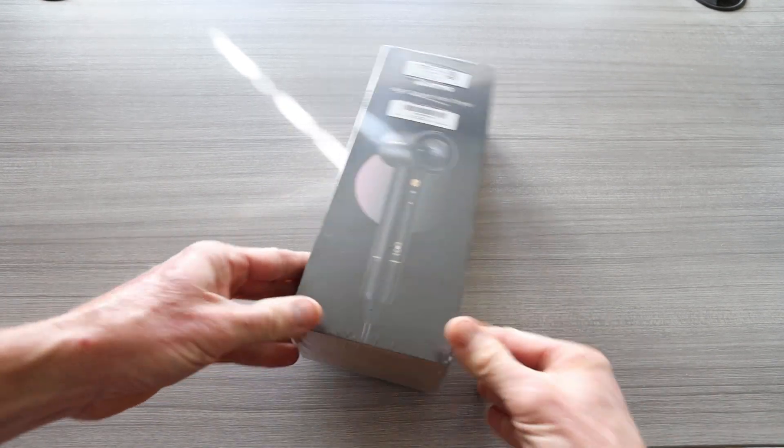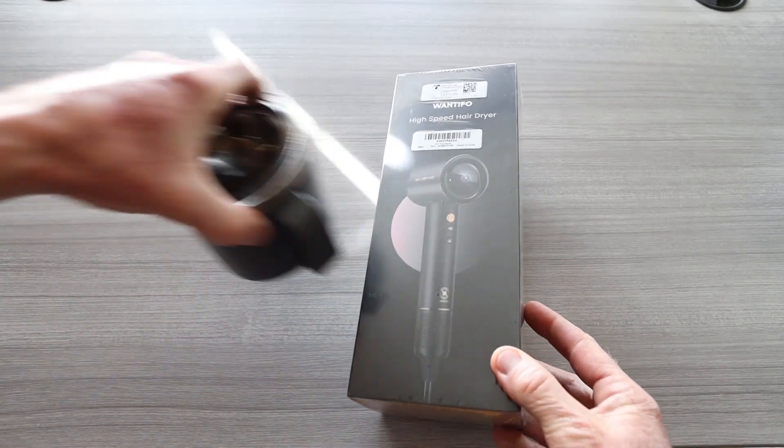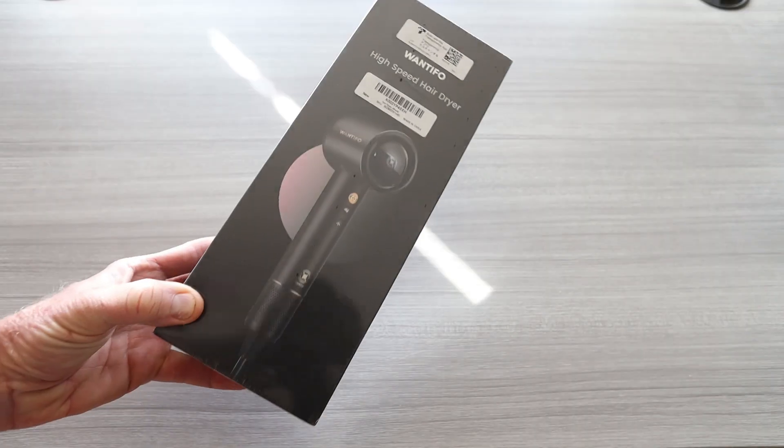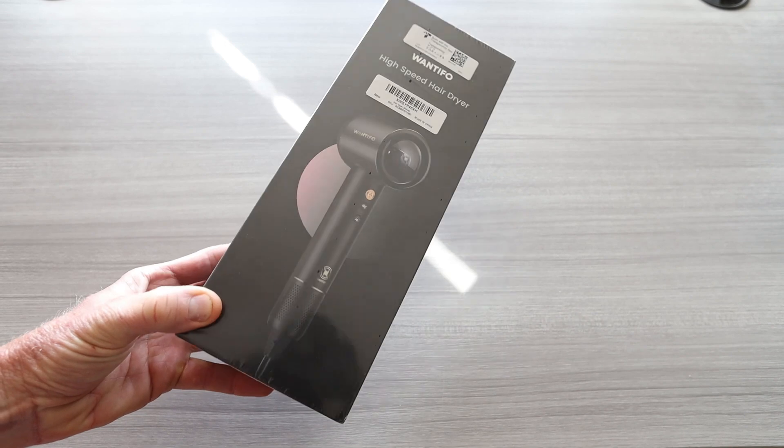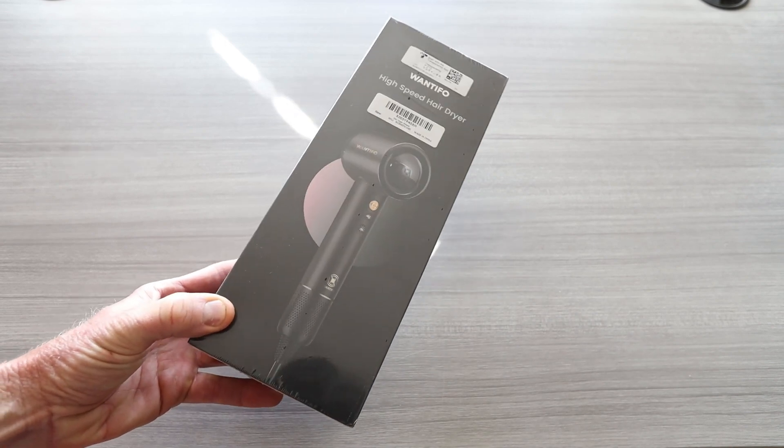Ladies and gentlemen, I hope you have a piping hot cup of coffee in your hand right now, because today we have a very beautiful looking compact hair dryer high speed. Let's get straight on into the video.